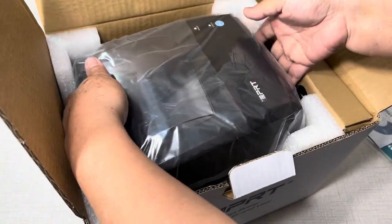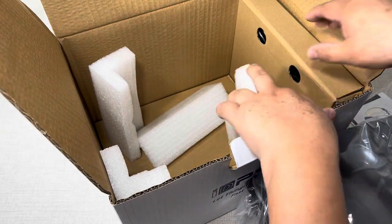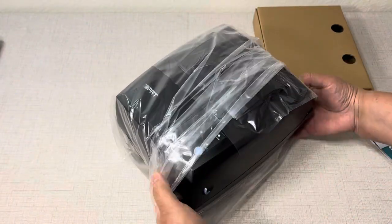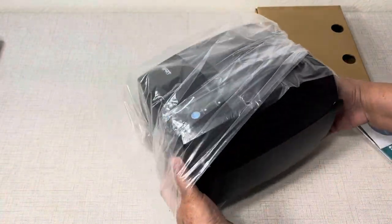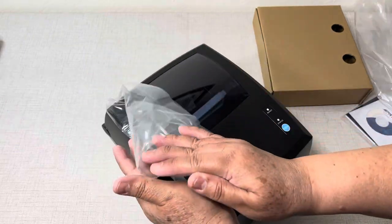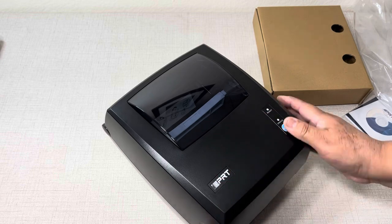Here is the thermal printer and this printer works with Windows, Mac, and Linux systems. And because it's a thermal printer it doesn't need ink. You also don't need a label holder because it's built in inside the printer.